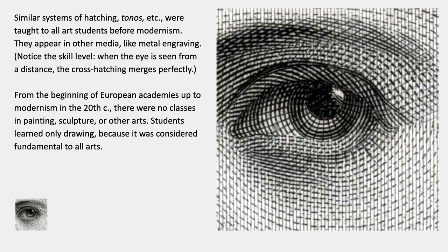From the beginning of academies in Europe up to the 20th century, there were no classes in painting, sculpture, or other arts in academies. As an art student, you would only learn drawing. I'm going to say something more about this at the end of the history lectures — the last couple of those lectures have to do with this.